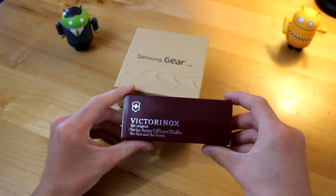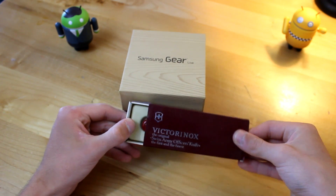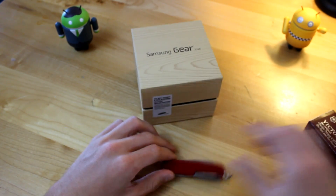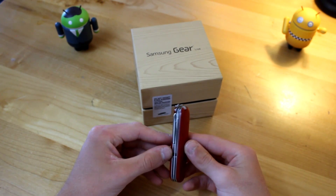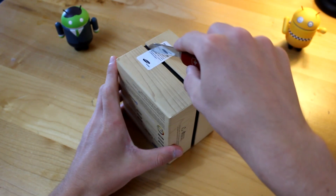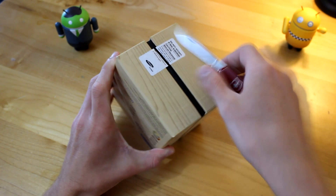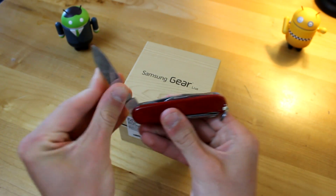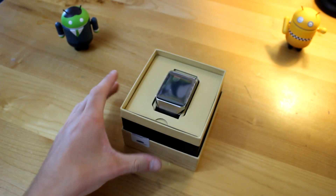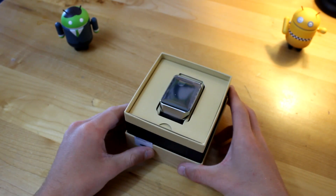So let's go ahead and take our very fancy Victorinox original Swiss Army knife — I thought we might as well go classy for this unboxing. I don't have to use a knife that often on an unboxing video, but for the Gear Live we would go all the way. We go ahead and cut this without harming ourselves. And voila — there you go. That is the Samsung Gear Live. It actually looks a bit bigger in person than I was expecting, but that's all fine and dandy.